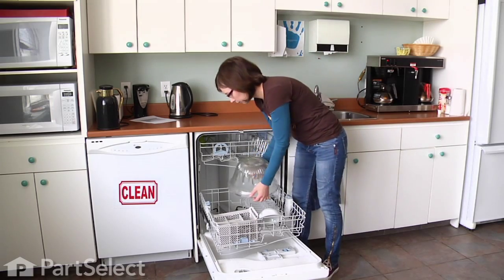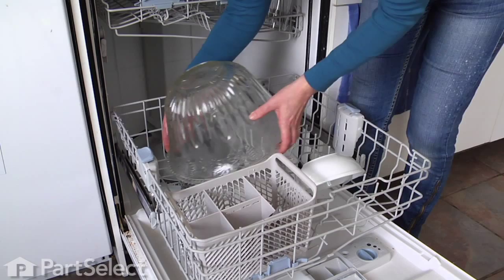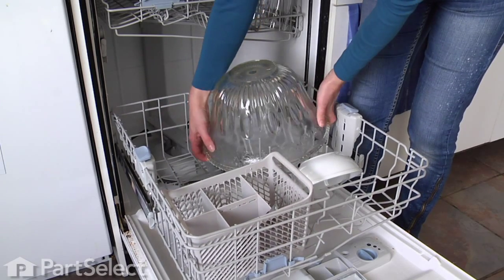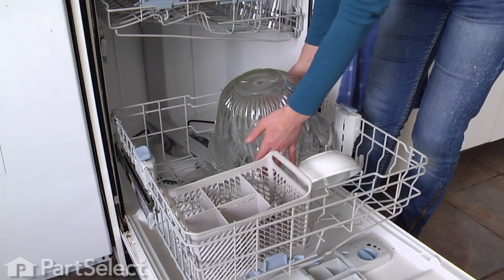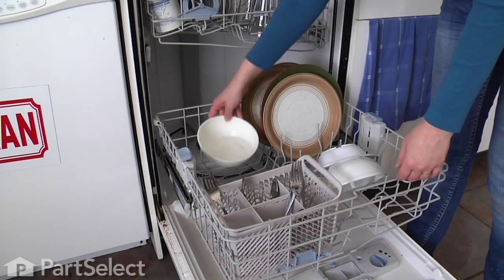Try not to put anything that impedes the spray pattern on the lower rack. Pots, casserole dishes, big bowls, etc. catch the water and prevent an even spray from soaking your dishes. You'll have witnessed this if you've ever opened your dishwasher and found a cup tipped over full of grimy water and food bits.